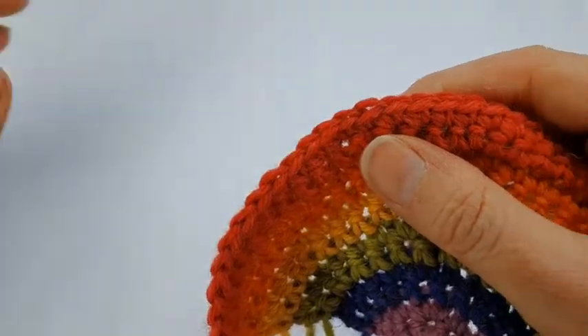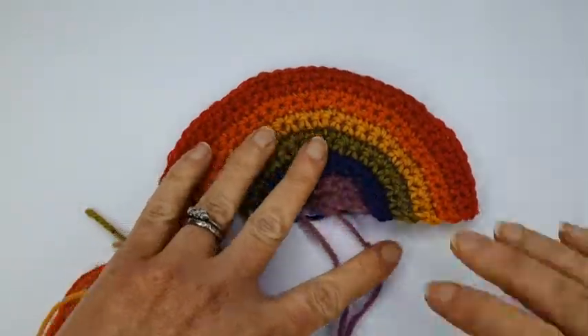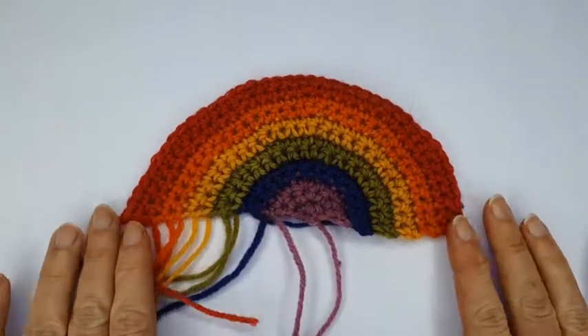That's our last row of 39 stitches and there we've made a rainbow! All that's left to do is sew in those ends. There we go — all finished!